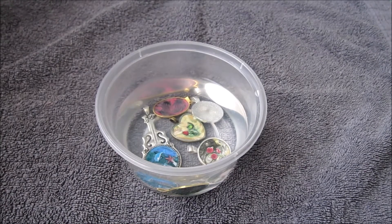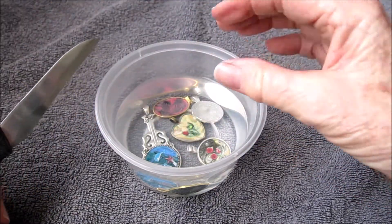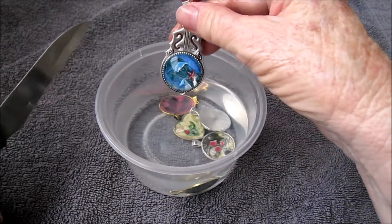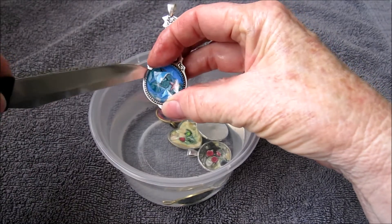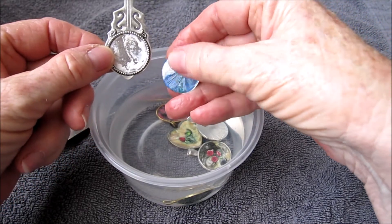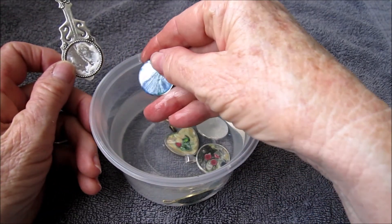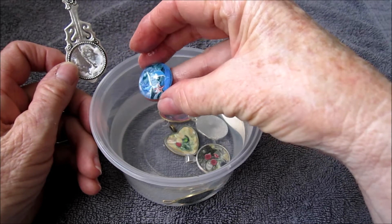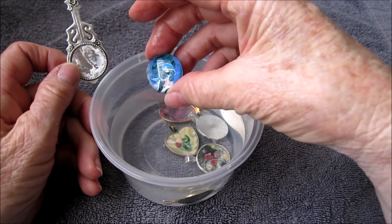So I'm up to day three of soaking these cabochons. One of them was already loose, which I expected — it doesn't take long for these ones to loosen up because of the style of the bezel tray. This one is easy enough to just pull out with my fingers. There is the PVA glue softened and there is the back of the cabochon, also with glue on it, but the silver spots are still very definitely there — so it is between the paint and the glass itself.